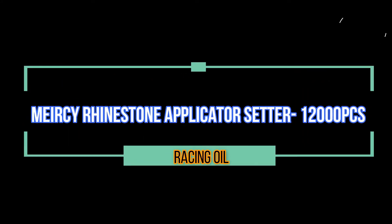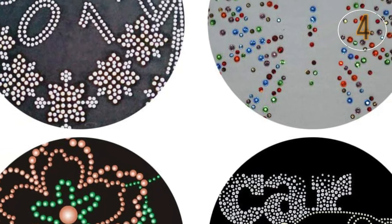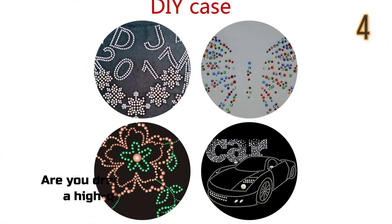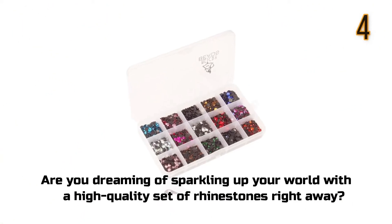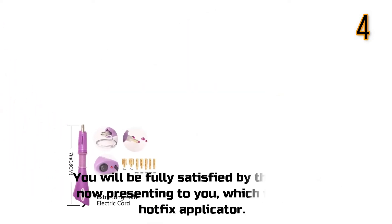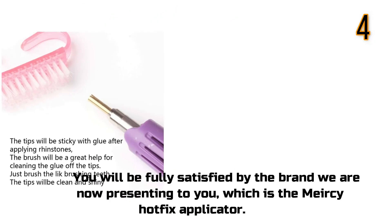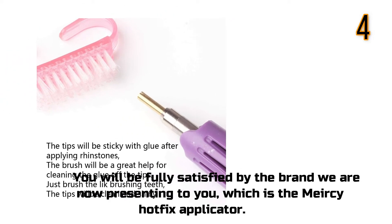Meirsey Rhinestone Applicator Setter. Are you dreaming of sparkling up your world with a high quality set of rhinestones right away? You will be fully satisfied by the brand we are now presenting to you, which is the Meirsey Hotfix applicator.